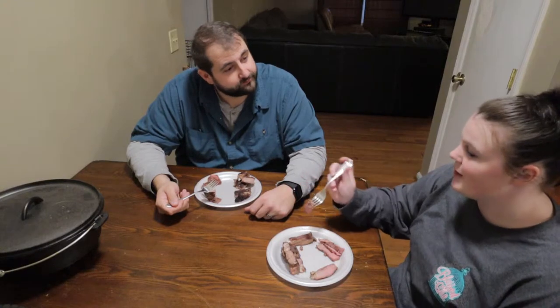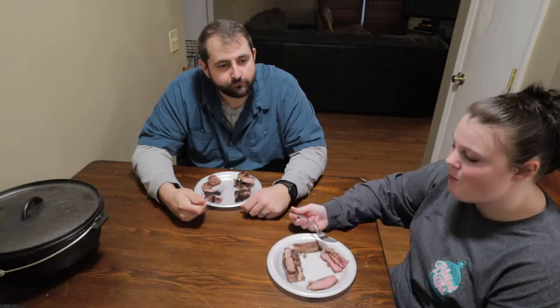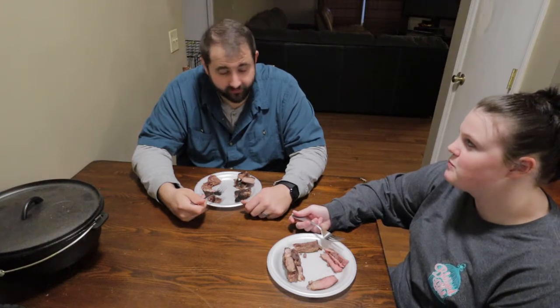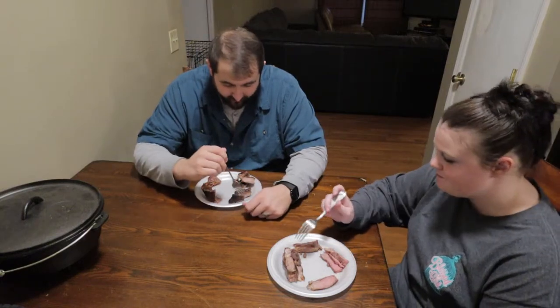So what are you eating there? Regular. Let's do it. That tastes like a regular steak? Tastes like steak. Pretty good. Switch over to this side.